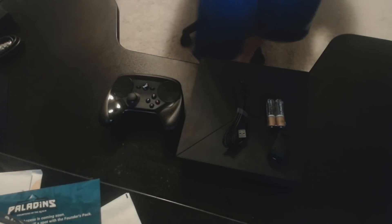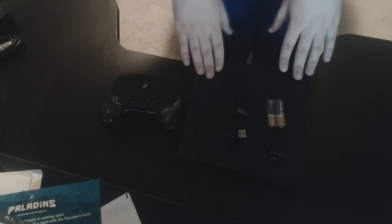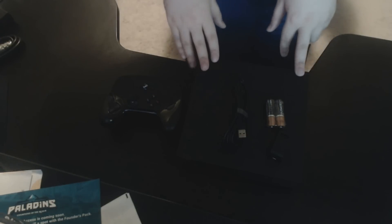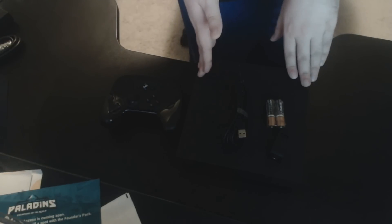I'll be doing plenty of videos on this in the future where we'll actually get hands-on with the different functionalities of everything you see here, and whether it really is the right answer for console gamers that want access to things like the Steam library. Because that is really what it's bringing — it's bringing Steam to your living room. And that is going to be the most interesting thing about this.